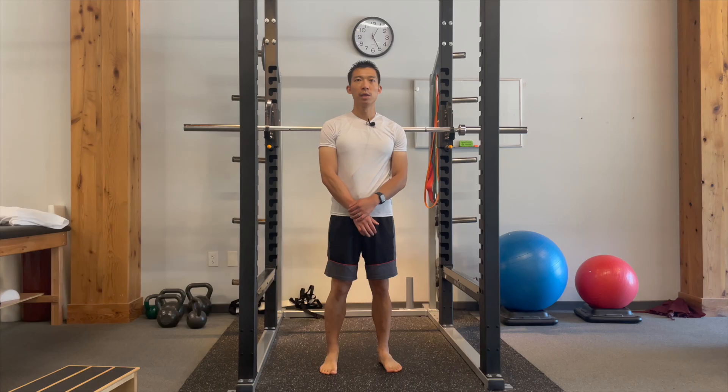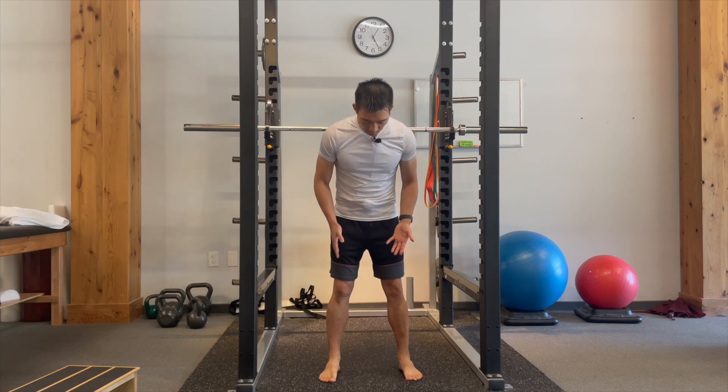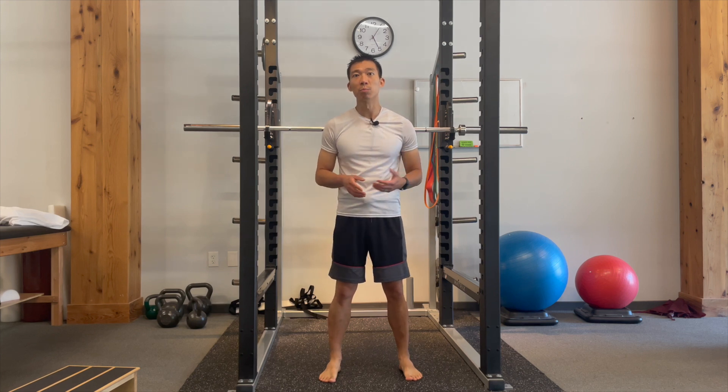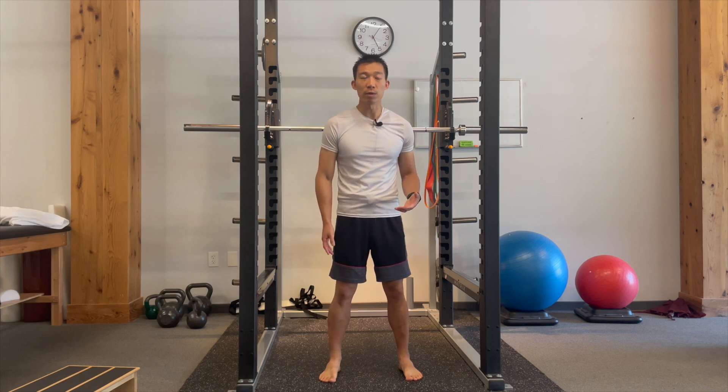As the irritability of the ankle continues to decrease and your pain level continues to go down, it's very important to start training basic movement patterns such as squatting, stair descent, and single limb control. When we get to this phase of rehab — restoring function to the ankle — it's very important to start doing the exercises barefoot, mainly because you want to work on the muscles of the foot. Shoes give you support, which makes your muscles work a little bit less. You want them to work maximally during the rehab process, so we do everything standing barefoot.